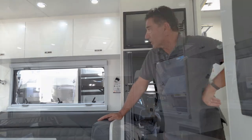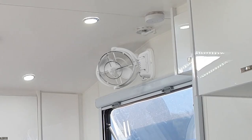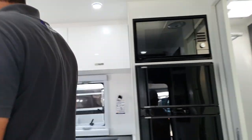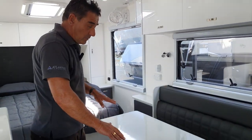Interior-wise, this van comes standard with a Queen bed, typical air conditioning, Scirocco fan, and TVs included as a package. This is an L-shaped lounge, but you have the option of a cafe lounge with a full swivel table which goes up and down.